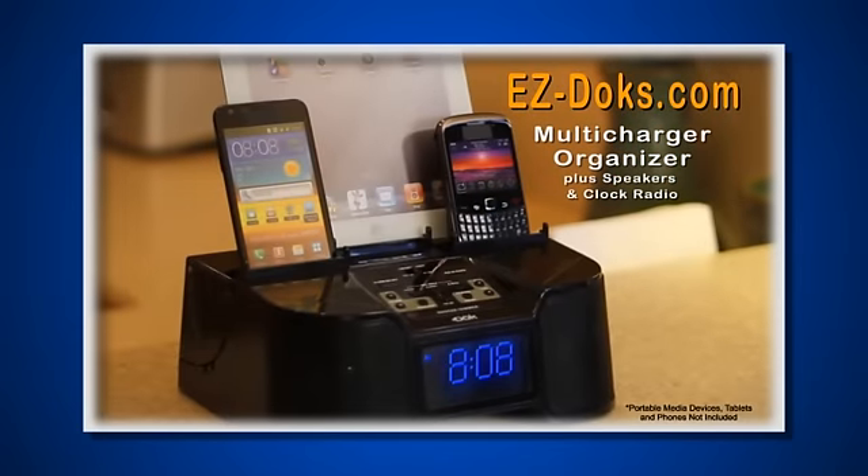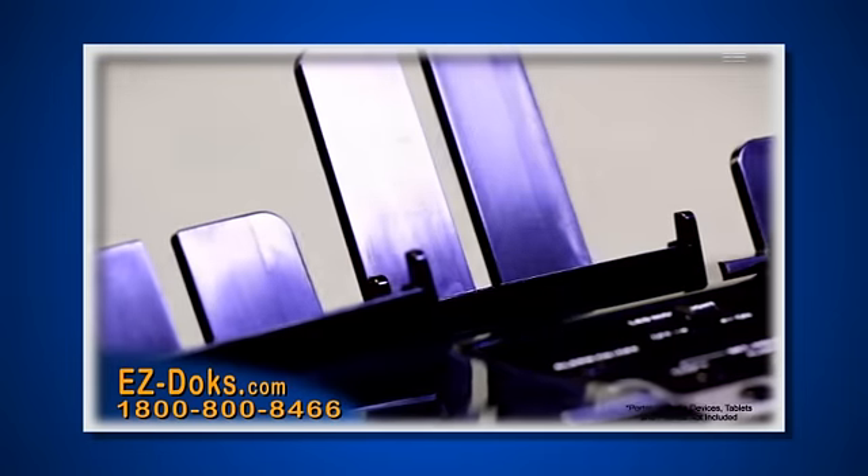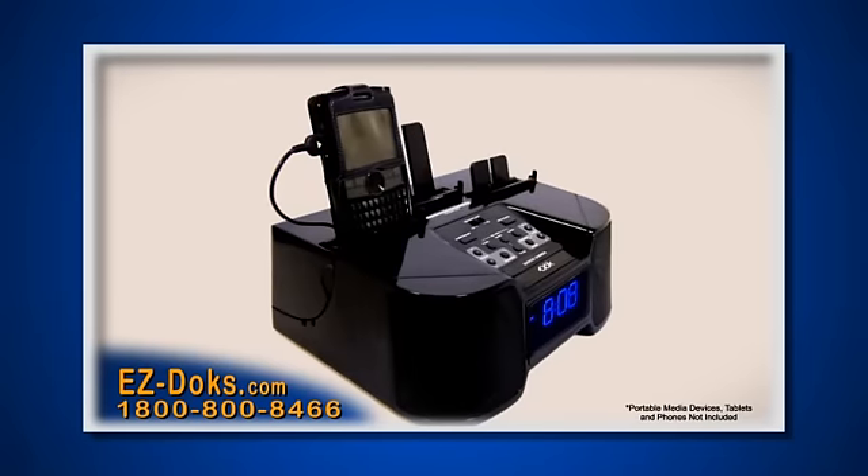This revolutionary new charging station can charge any mobile phone, portable media player, tablet or MP3 player. The EasyDocs Multi-Charger can charge up to four different devices simultaneously while holding three in its patented cradles. You can even charge them with or without their cases.